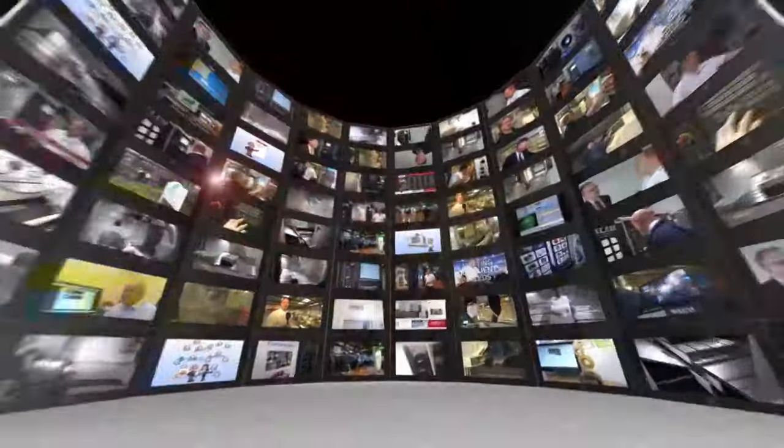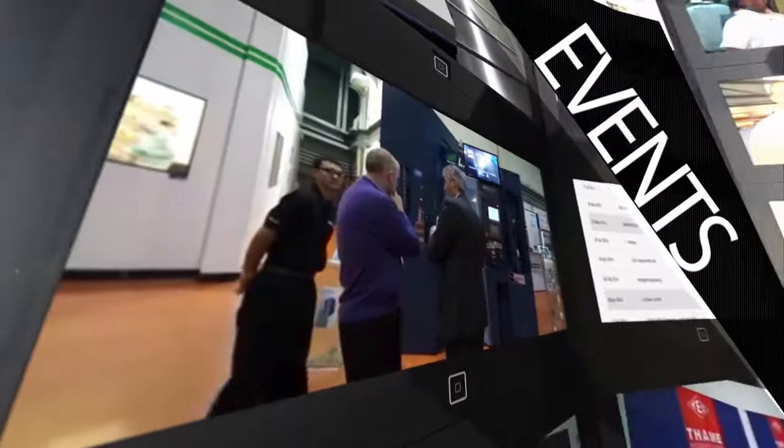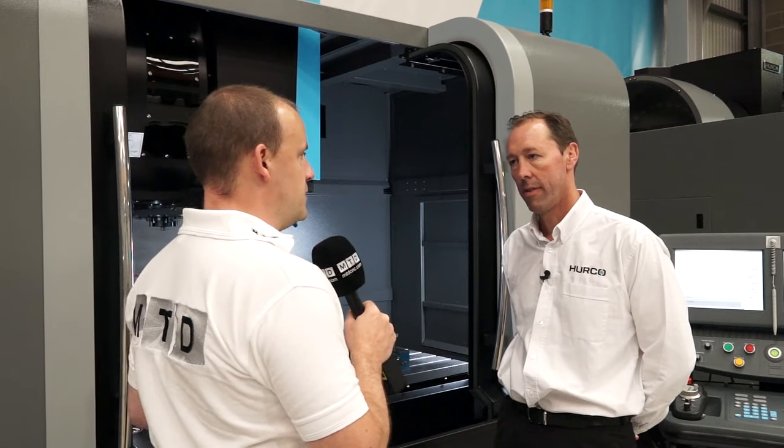MTD CNC, bringing you the latest engineering news, reviews, events and special offers via video media. Dave, this is the Hurco VMX42 Ti. Can you give us a very brief overview, starting with the specification?